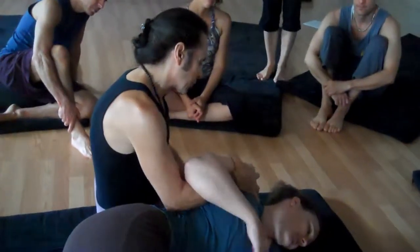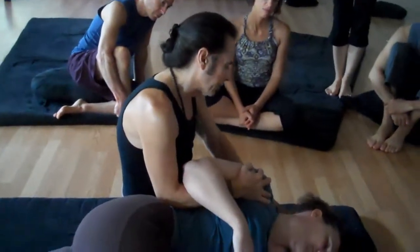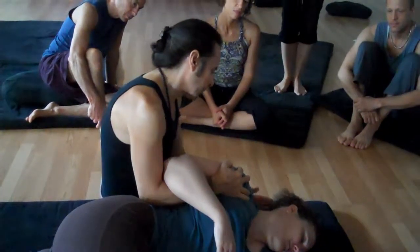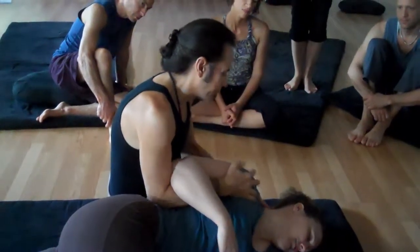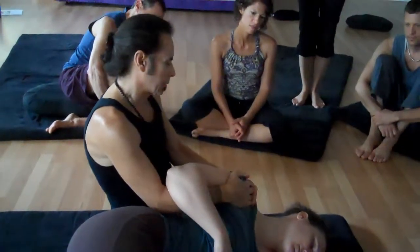So because of the nature of the shoulder girdle and its muscular attachment onto the base of the skull — the inion — because of the trapezius and the upper four transverse processes of the cervical vertebrae of the levator, we're just going to do a little stretch first.